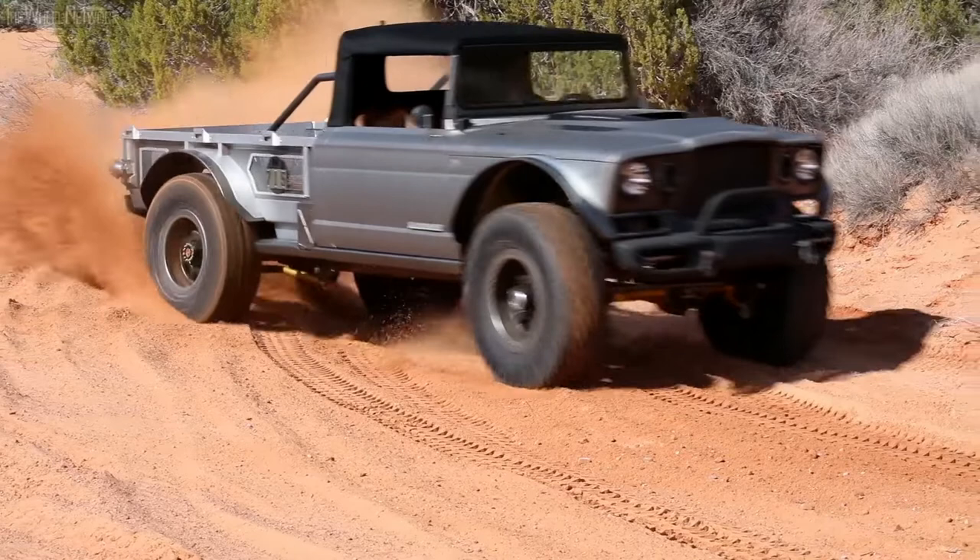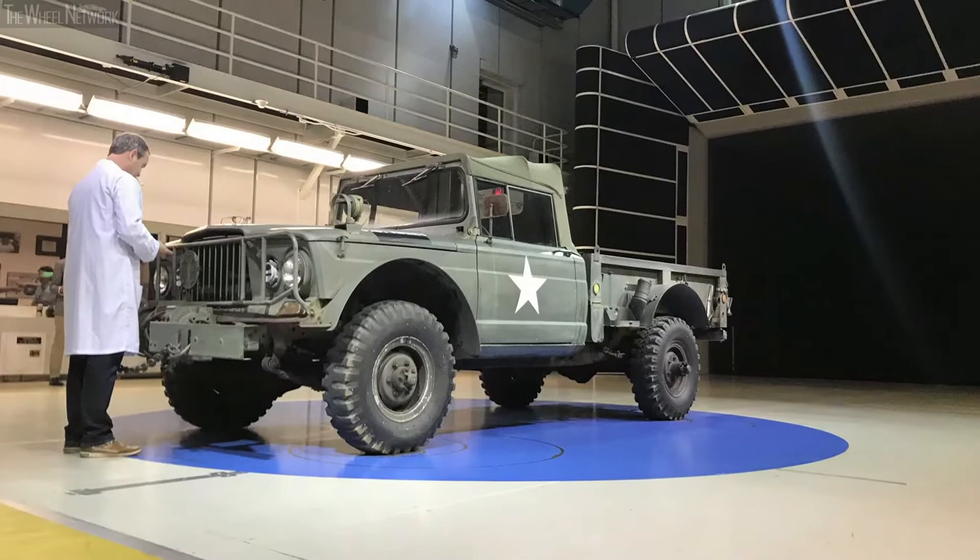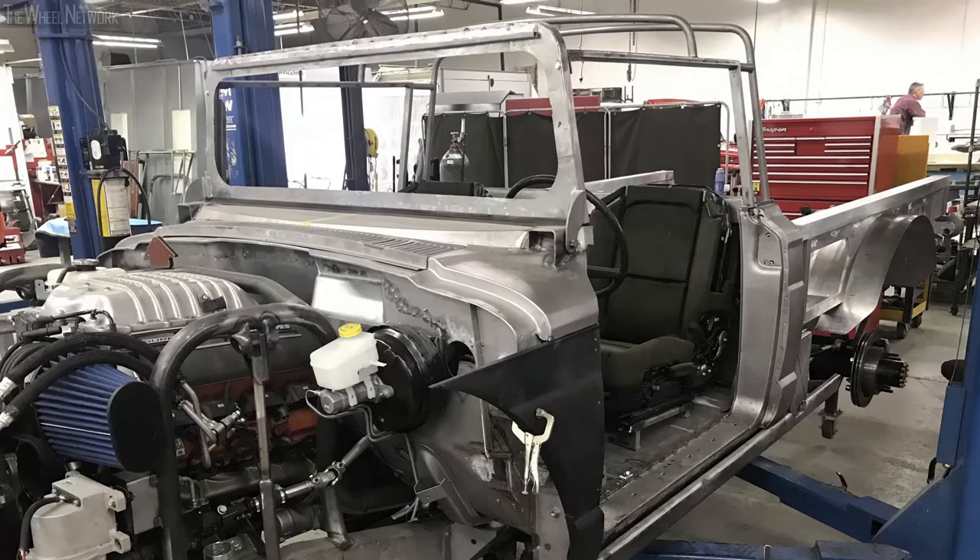The idea behind the concept was really to deconstruct it and put it back together with an eye towards the technical styling. The only things we really retained were the cab, the door skins, part of the windshield, and the frame rails. Aside from that, everything has been revisited.